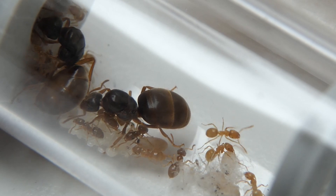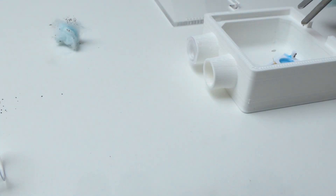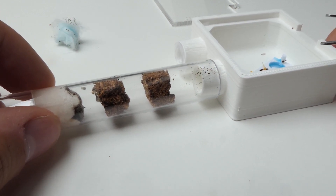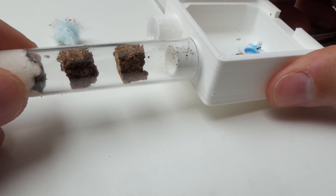Alright, now the question is: when should I move my ants out of the test tube into a nest? Sadly this is not a yes or no question, and everywhere you ask, people will say different things. So here is my advice coming from an ant keeper and a shop owner.